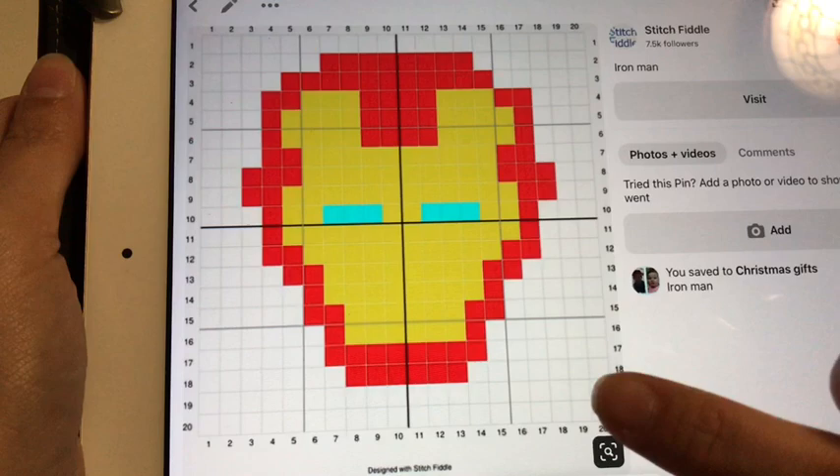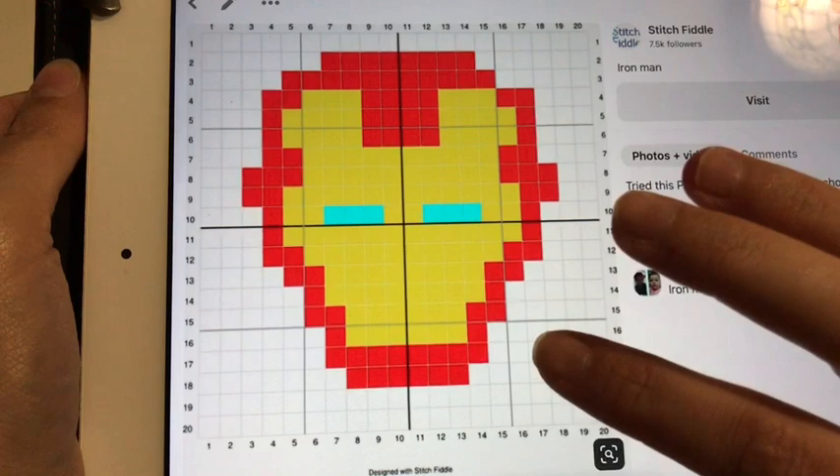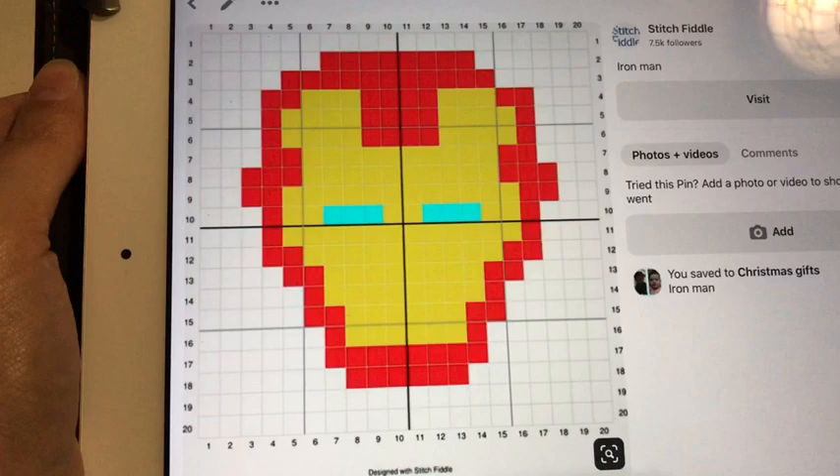Now the background on the Iron Man one is white, but I felt that black suited better with my Thor's hammer one. So I did black as the background for this one, which is why I will not be showing you guys how to start it off — only because it's so much harder to see with black yarn.